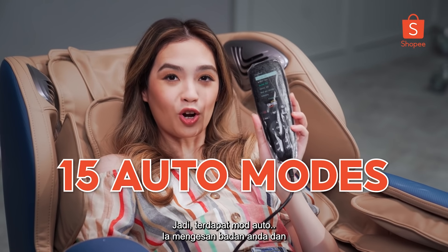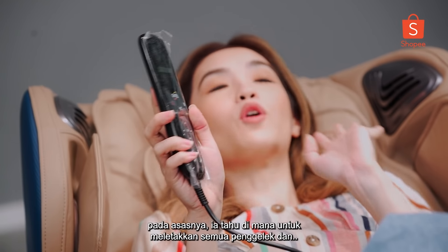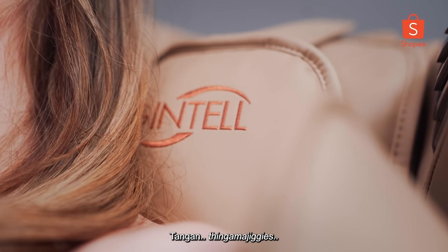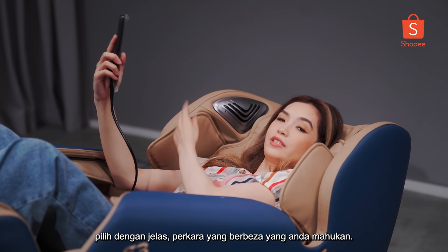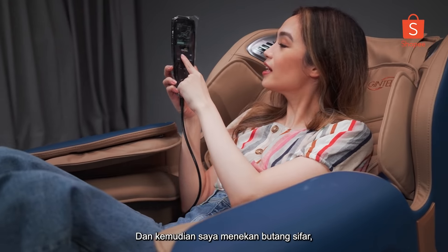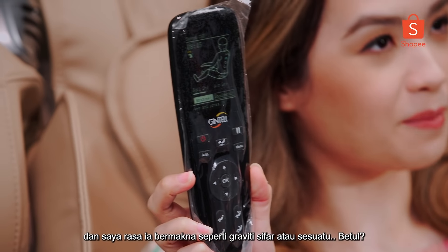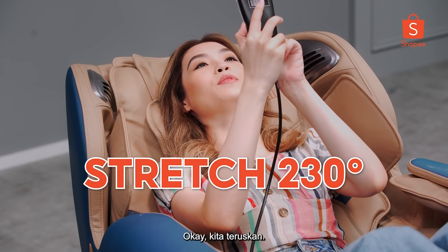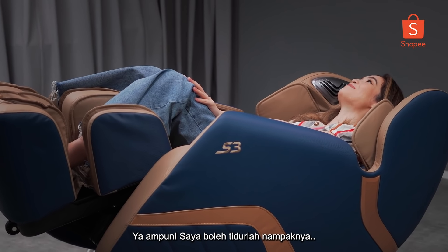So there's auto mode — it detects your body and basically knows where to put all of the rollers and the hand thingamajiggies. Manual mode — I'm thinking manual mode you can select different things that you want. And then I press the zero thing and I think it means like zero gravity or something. It's bringing me back at an angle. I could sleep like that.